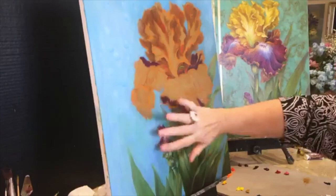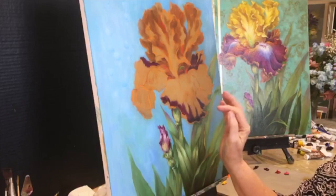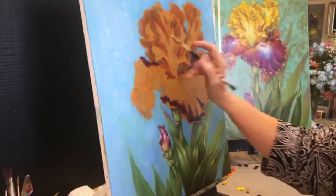For those just starting: one rule you cannot break in painting is you can paint oil paint over acrylic, but never acrylic over oil. Always remember — oil over acrylic, but never oil under acrylic.